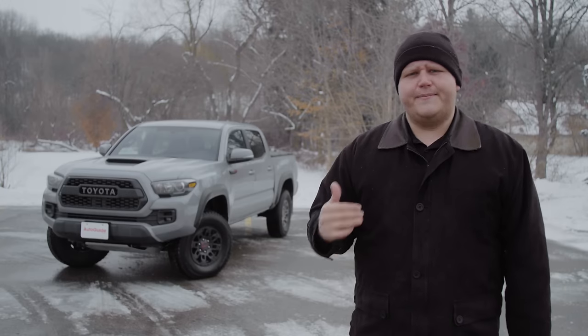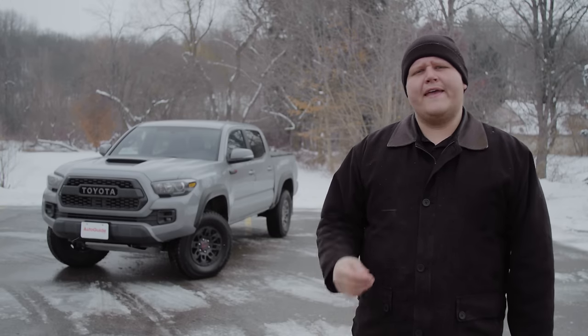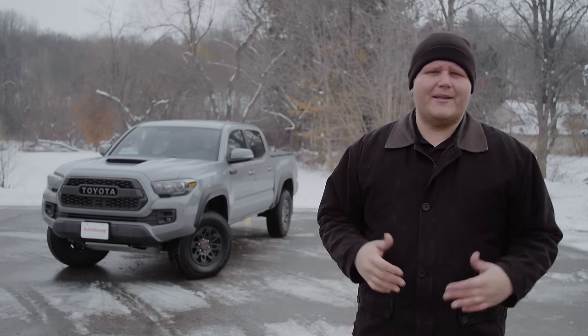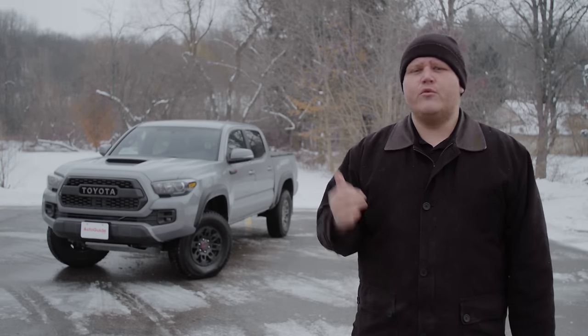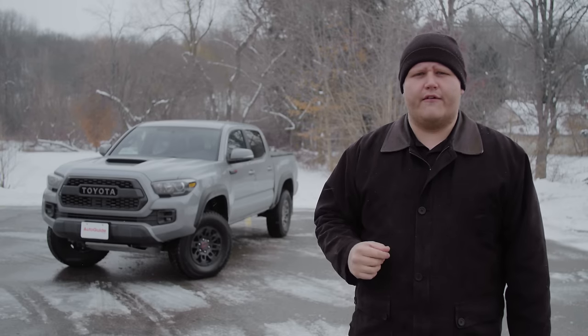If you do opt for the six-speed manual in the Tacoma, you do have to give up both crawl control and the multi-terrain select, which are two Toyota-specific systems which work great off-road. But let's be honest, first of all, this manual in the Tacoma is great — it feels nice and notchy in your hand. And with that Clutch Start Cancel feature, it gives you real confidence when heading off-road.